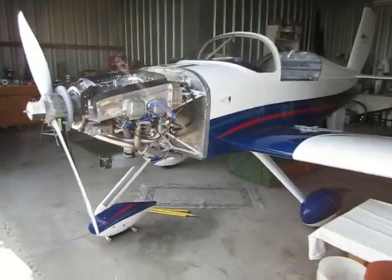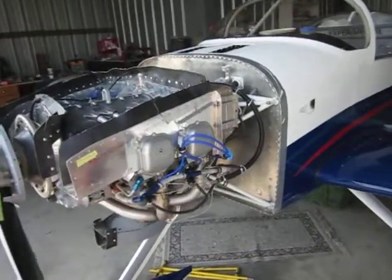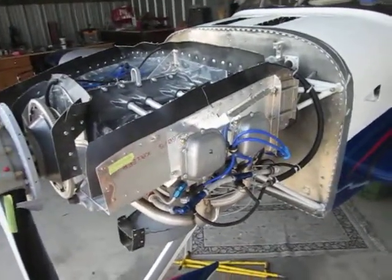Today is the 6th of July, 2011. I'm making a small video here of the EFII installation from Robert Paisley on my RV-7A.